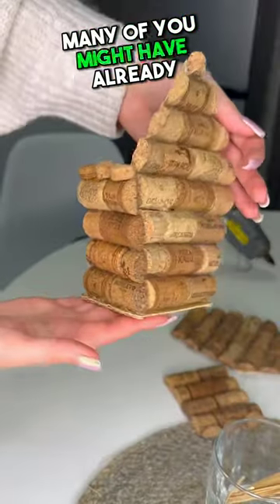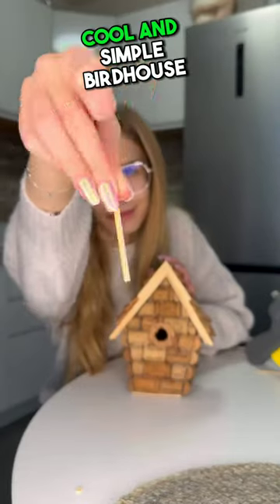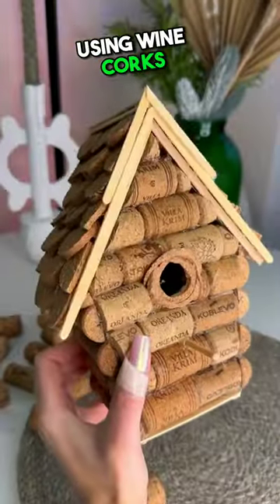Many of you might have already guessed what she is making. This lady has indeed crafted an incredibly cool and simple birdhouse that everyone will love. Did you ever think that we could create such things using wine corks?